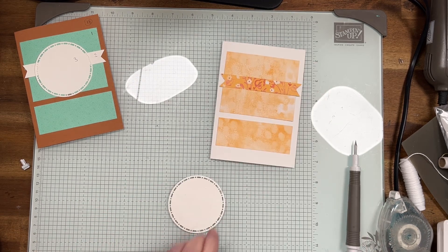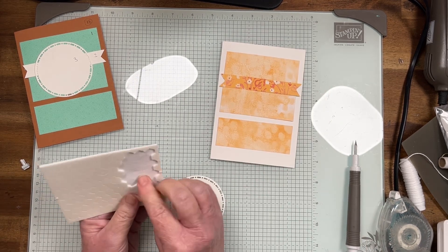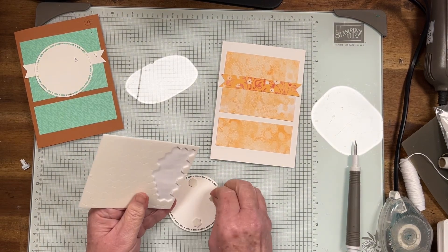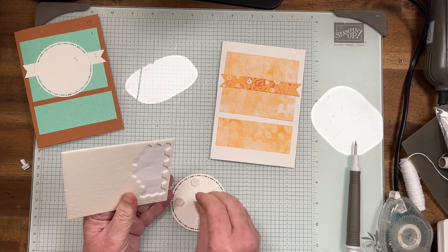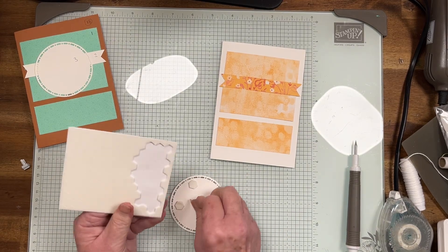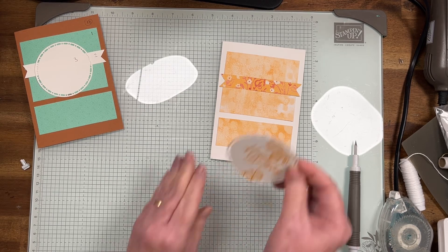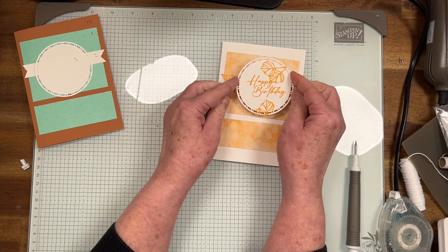I'm just going to get some of my dimensionals. These have been really good — the Spotlight of Nature dies. They've been great for the sizing and everything for these templates. I'm just going to put that there.